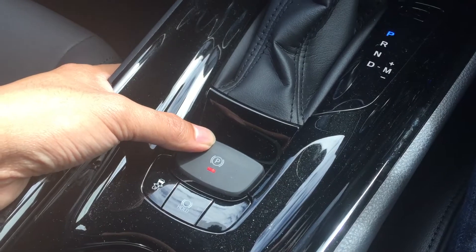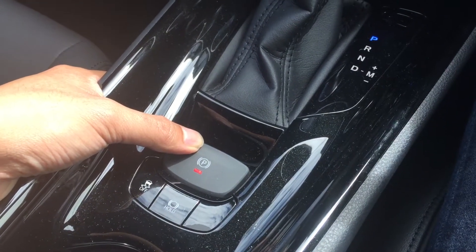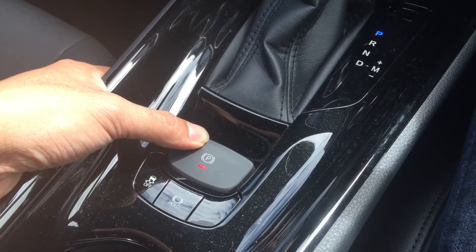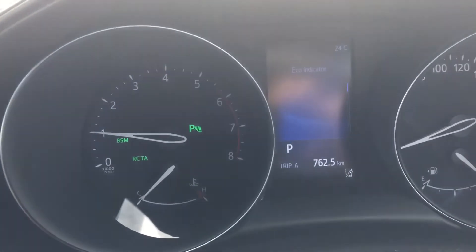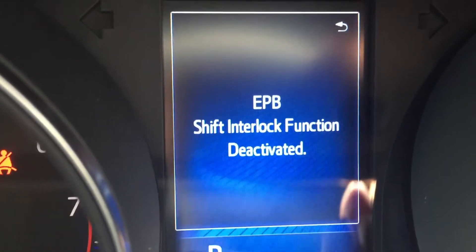All you need to do is hold this button down for about five seconds and you'll see a little message on the multi-information display. I'll hold this down now — there you go: 'EPB shift lock interlock function deactivated.'